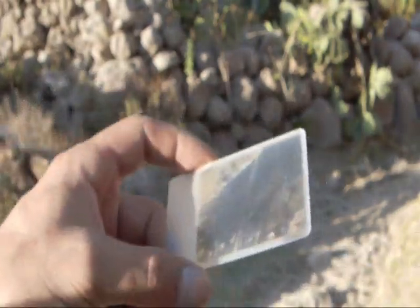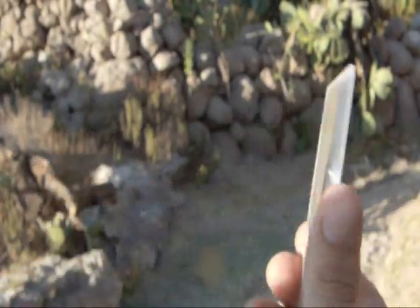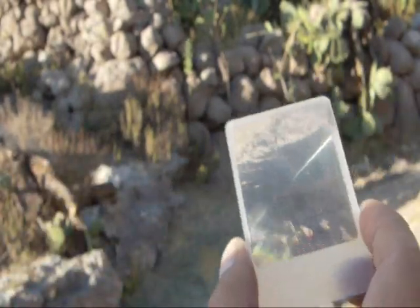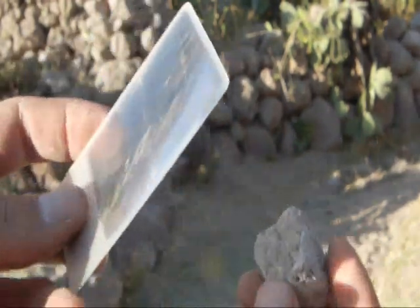I'm going to make fire now with a fresnel lens, which is a magnifying card. It works exactly like a magnifying glass, and what I'm going to show you is how to use the sun to light a fire.